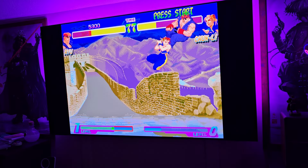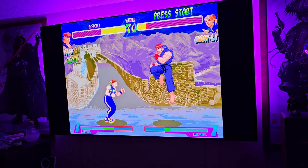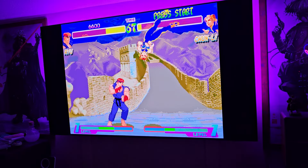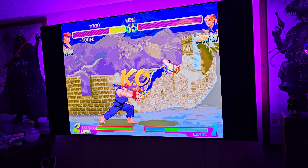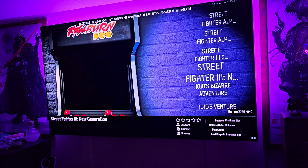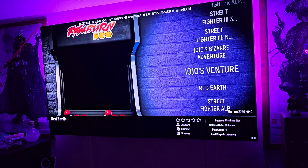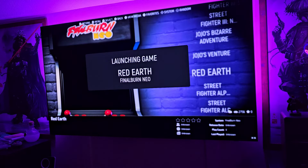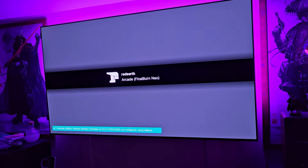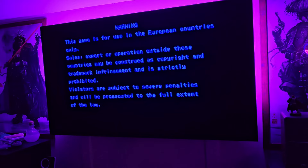I'm not going to let Chun-Li whoop my ass in front of you guys. Let's close out of that one and try Red Earth — it's a pretty obscure game, not too many people have played it. The Capcom Play System 1, 2, and 3 were different arcade cabinets and a lot of us didn't even know they existed until emulators came along.